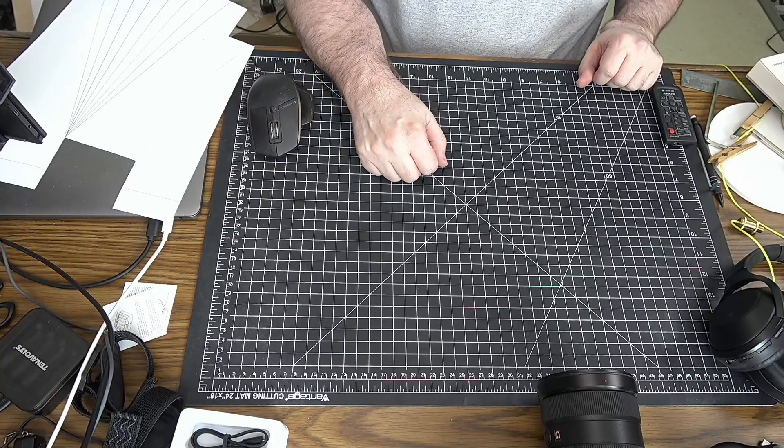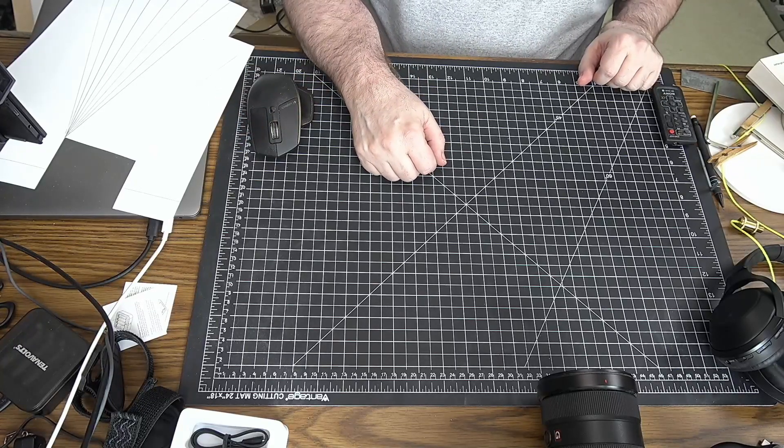Hi, everyone. Since the beginning of me talking about virtual production, I've been mentioning the entrance pupil or nodal point of your camera lens a lot. That's because if you don't have it set up properly, you'll get slipping and sliding of your videos when the camera pans around due to parallax errors.